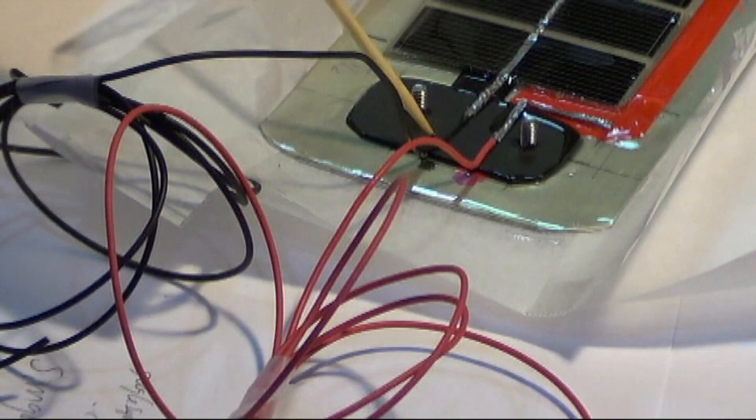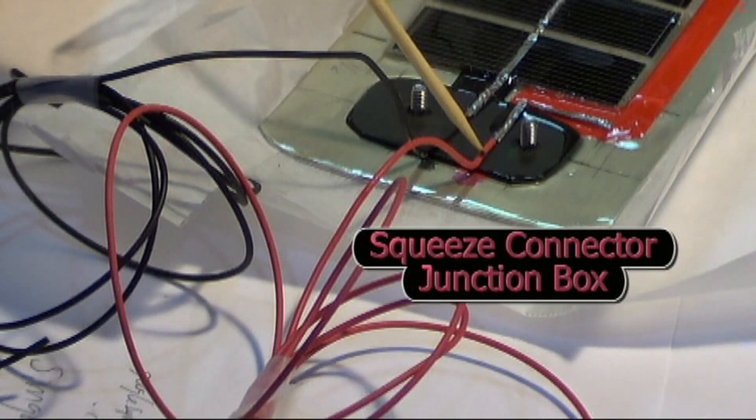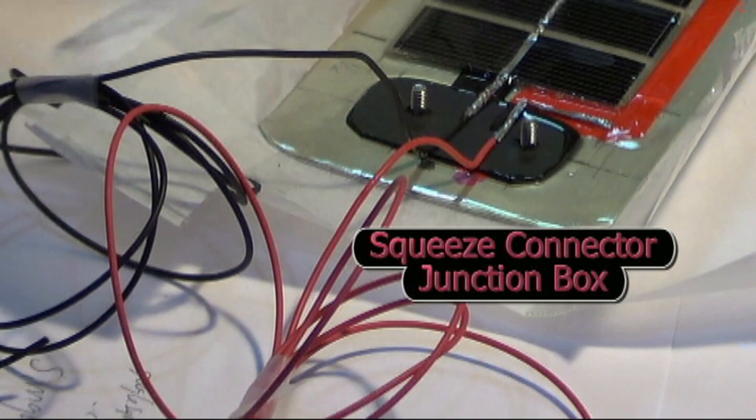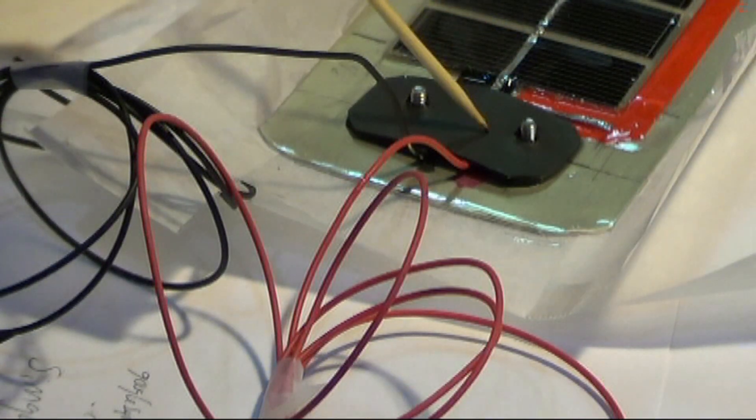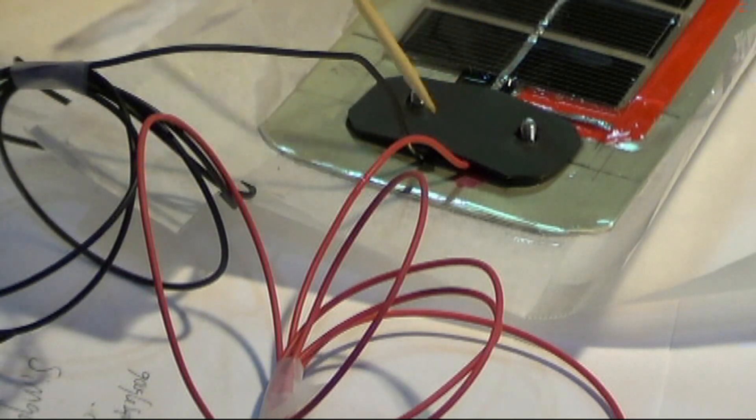Just listen to some of this detailed commentary. These wires are coming straight out from your panel underneath that insulator. Now we have a nice insulator piece so that we can put our squeeze connector together. These runs are looking like they're coming straight out. That's good.